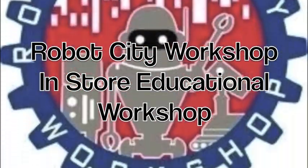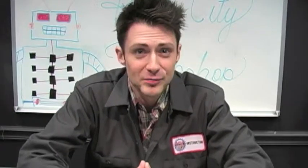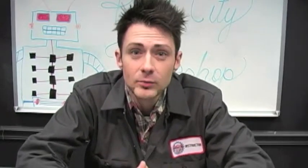Hooray! So, if you're curious about our workshops here at Robot City Workshop, then you've clicked on the right video.